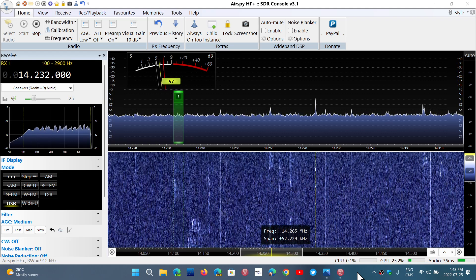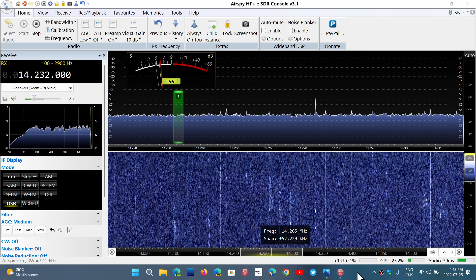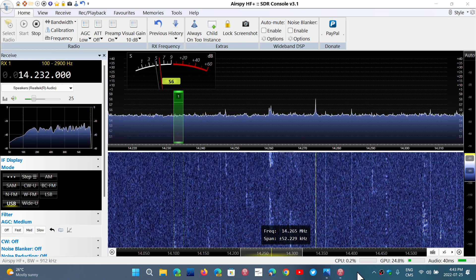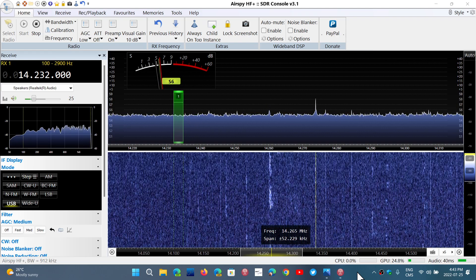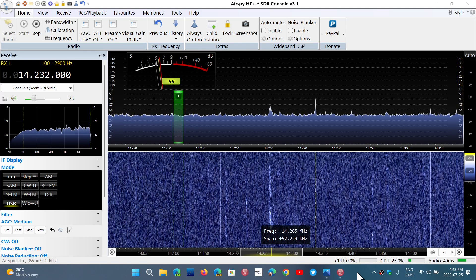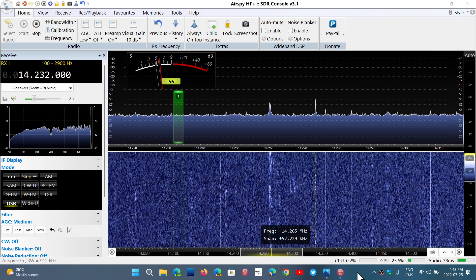The SDRplay devices cannot use SDR Sharp — not because SDRplay doesn't want to, but because AirSpy, which owns the SDR Sharp software, doesn't want it. And that is, for me, sad to see that they have these sorts of bad practices.